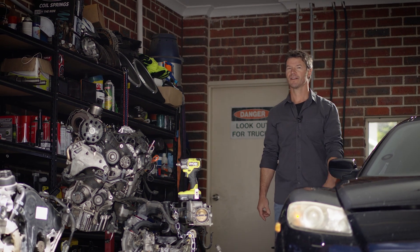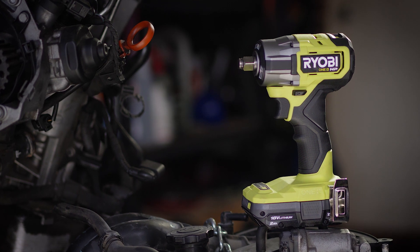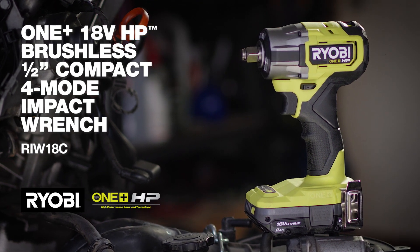When nuts and bolts need to be tight, an impact wrench is your go-to tool, and Ryobi has just the right one: the 18-volt, half-inch, four-mode impact wrench.